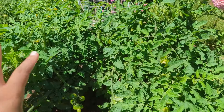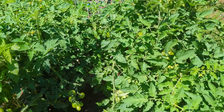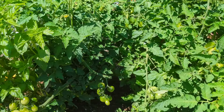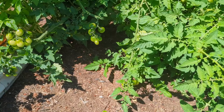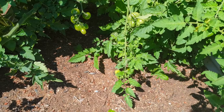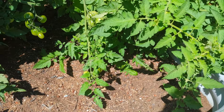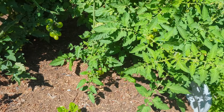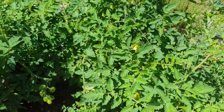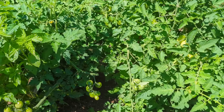Over here this is some of our overflow tomatoes, and they're looking really good. I wish they would just start to ripen. We have some aster that is finally starting to grow, and I sprinkled in some cilantro in here with the hopes that by the time it actually grows and can be usable we'll have tomatoes and peppers so that Mr. M can do his salsa.